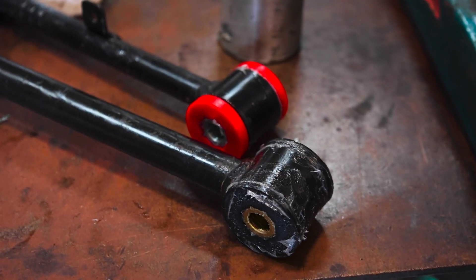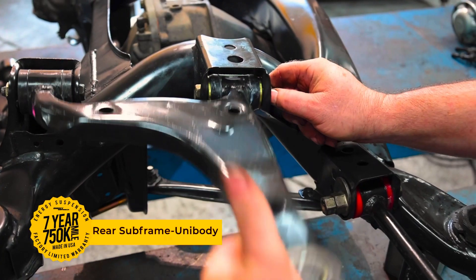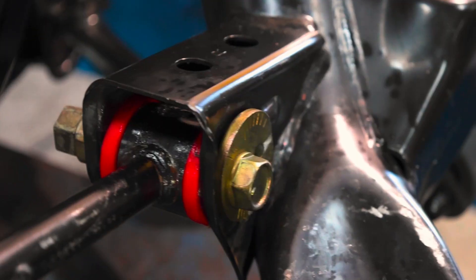Energy Suspension performance polyurethane is the upgrade you need to bring that new car feeling back to your ride. Do it right the first time and upgrade to Energy Suspension today!